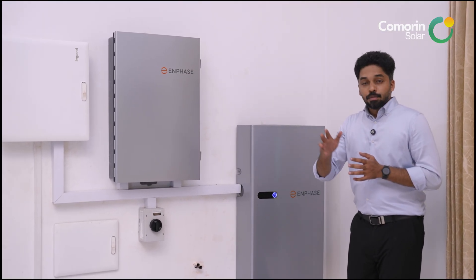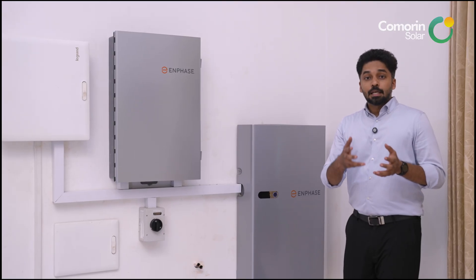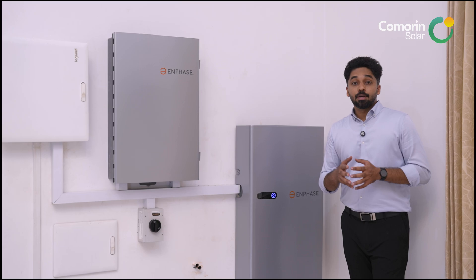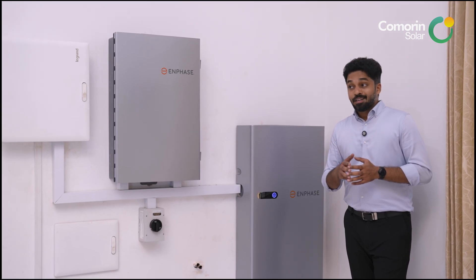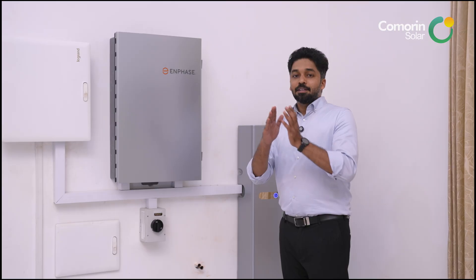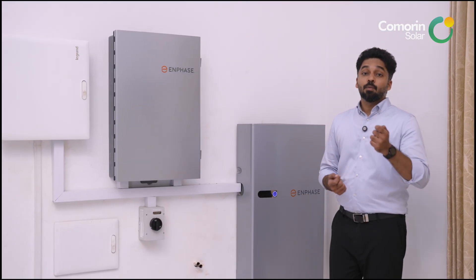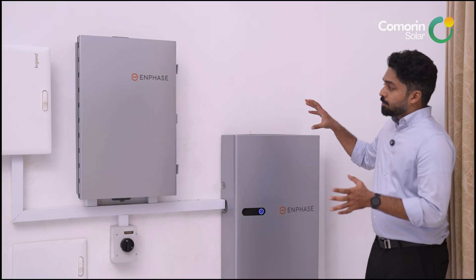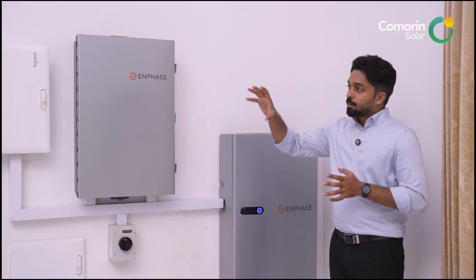We have heavy loads such as pressure pumps, remote gates, multiple ACs at 1.5 ton and 2-ton — running continuously both on-grid and off-grid. The on-grid to off-grid transition is less than 120 milliseconds.